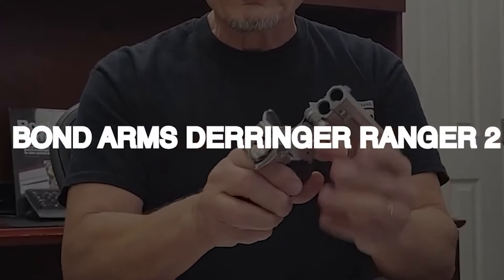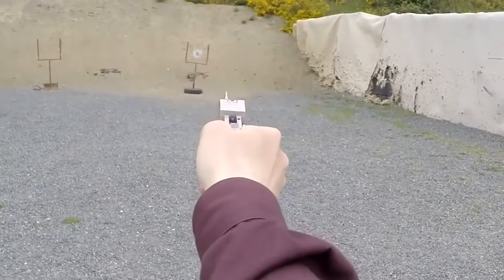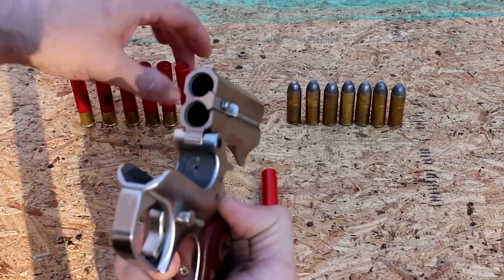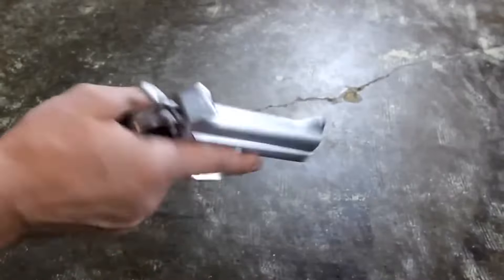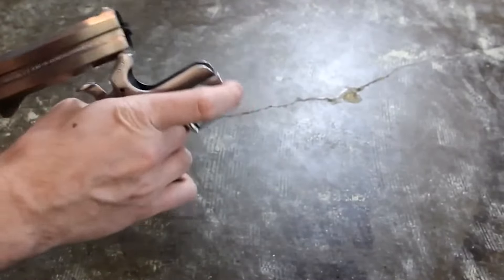Bond Arms Derringer Ranger II. Bond Arms, a renowned business in Granbury, Texas, offers a versatile range of guns in various calibers, including .410/.45 Colt, .45 ACP, .357 Magnum, .38 Special, 9mm, and .22LR.